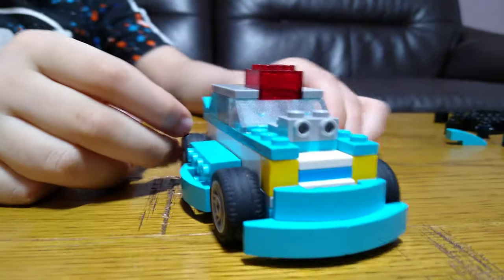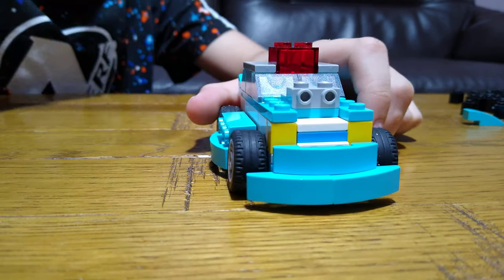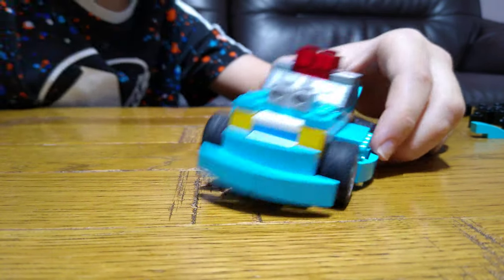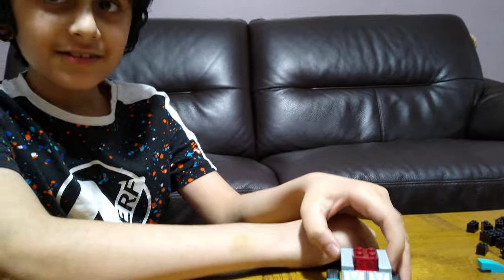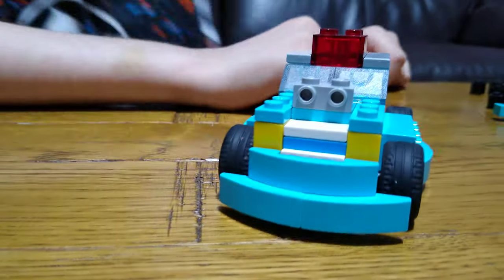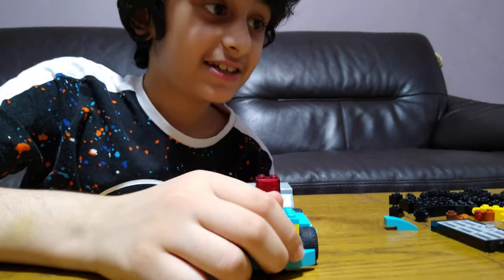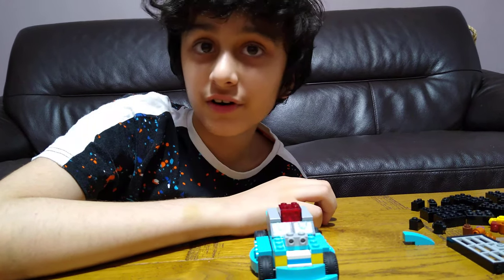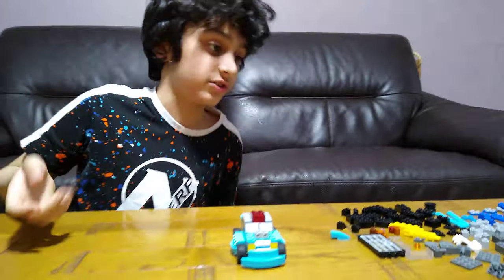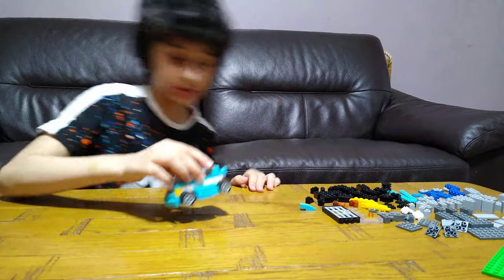It moves well. The sad thing is that you can't actually put a minifigure in there — I didn't think of that, otherwise I would have done that. But the garage is quite cool. I could design it like a part two of the remodeling — put some extra things on it. Yeah, I only used pieces from one set except these wheels.